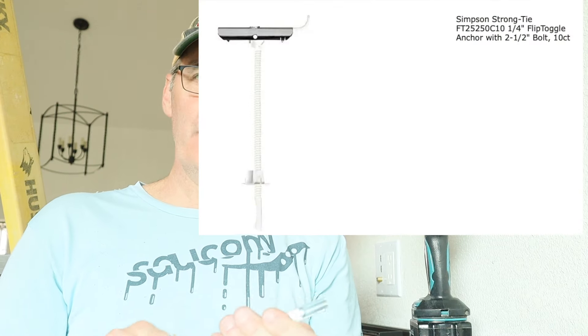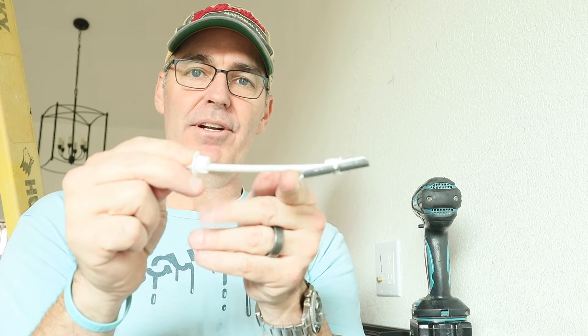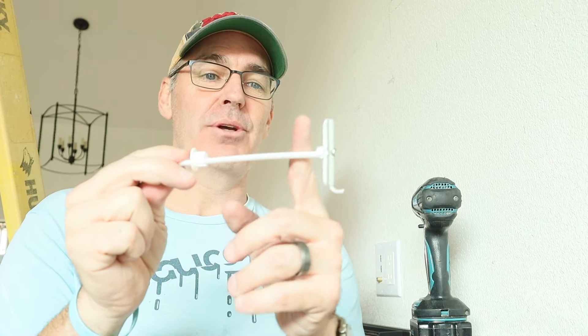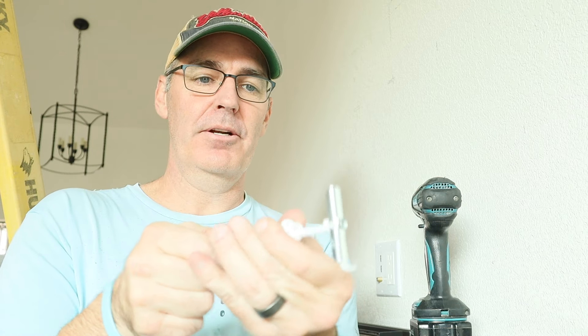All you really have to do is use a half inch drill, drill into the wall, and stick this through. What happens is the wall will flick this metal part out. And so if this is the wall, you tighten this little piece up against the wall and you break it off.